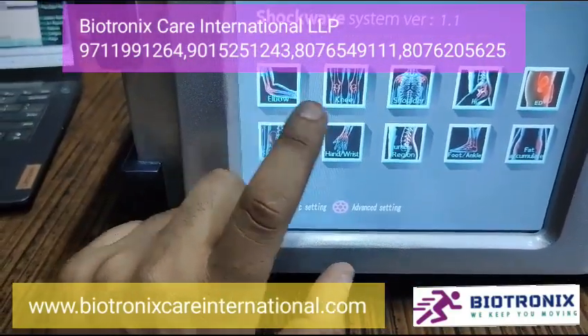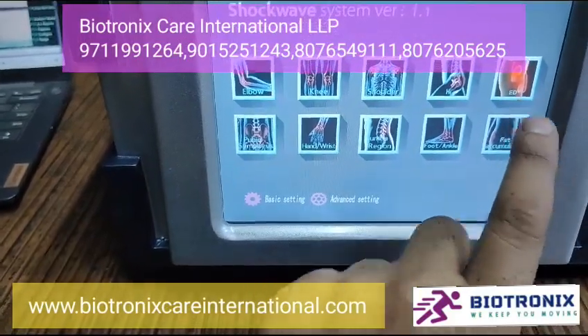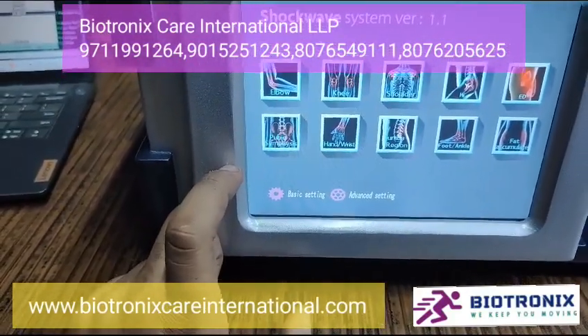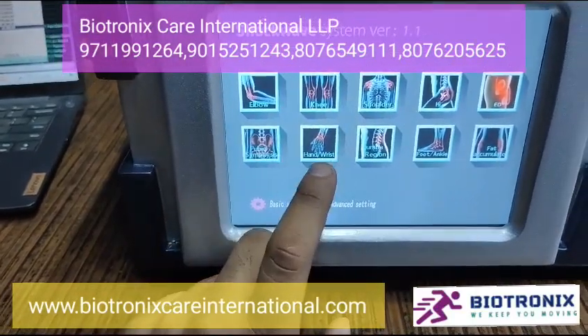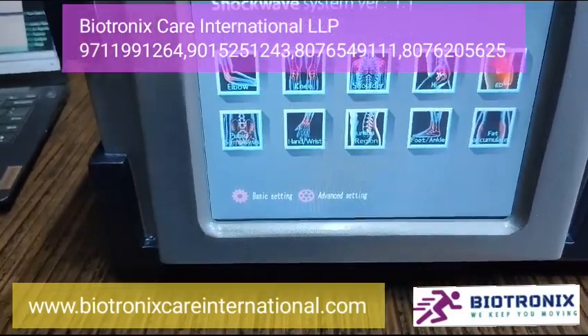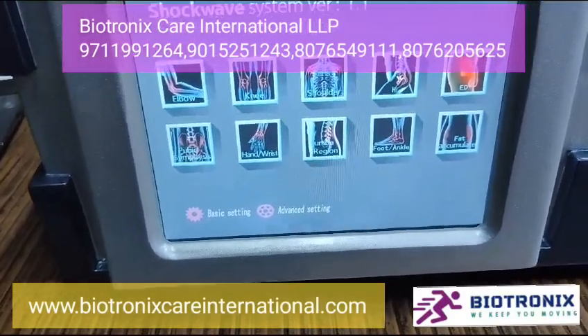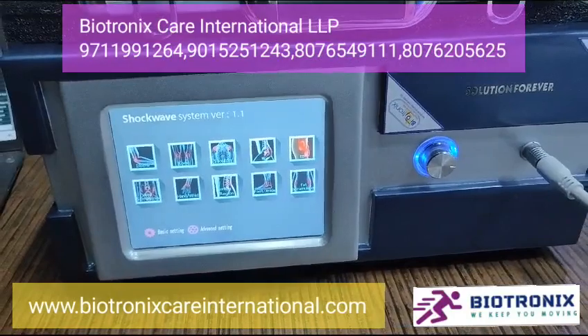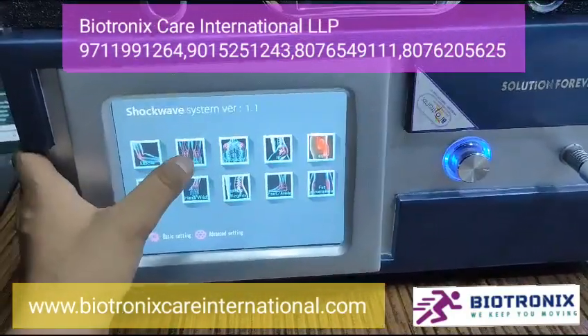On the main screen you will get the following functions: elbow, knee, shoulder, hip, ED, pubic symphysis, hand, wrist, lumbar region, foot, and fat accumulation. For basic operation you can select any of these parameters.